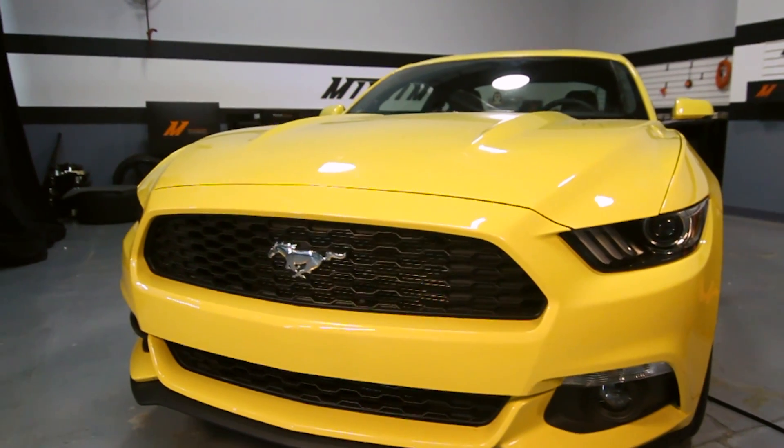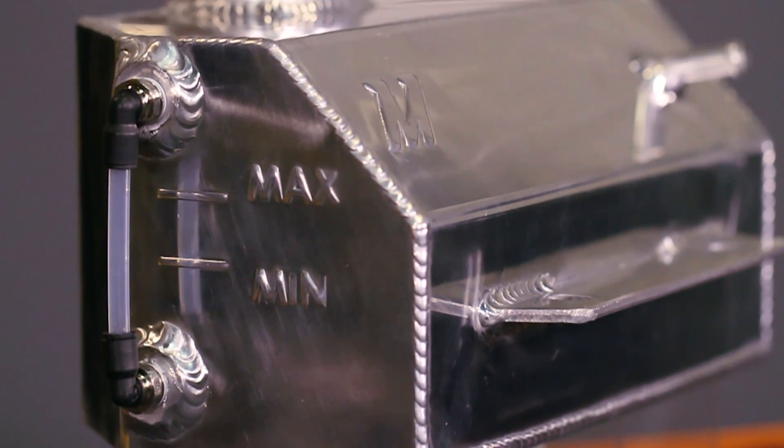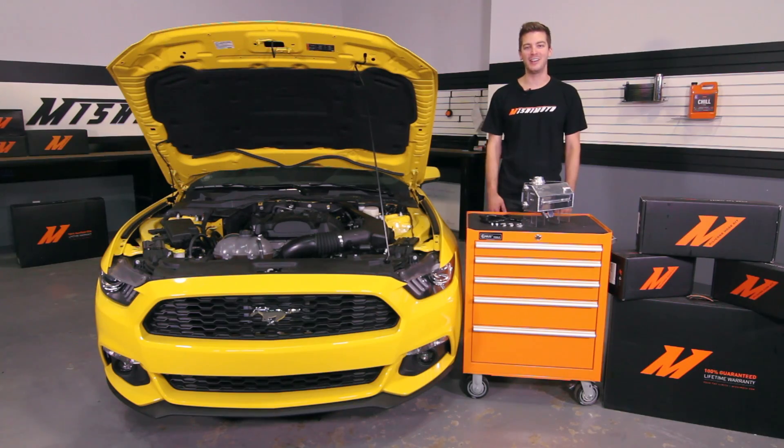If you want the very best for your Ford Mustang, there's no better way to start than with the Mishimoto Aluminum Expansion Tank. Don't forget to click subscribe and like us on Facebook.